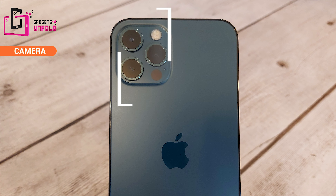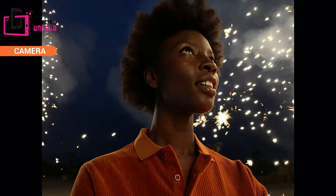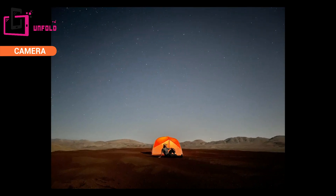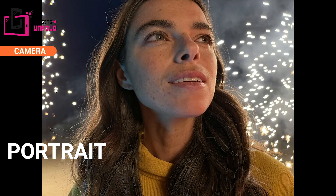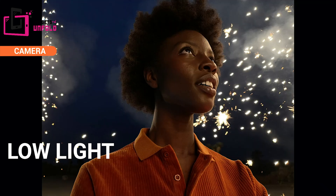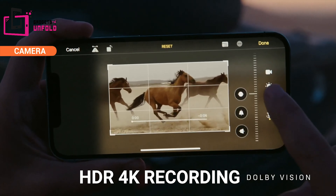I am very excited to check out the iPhone 12 Pro camera. There is a triple 12 megapixel camera system with wide angle, wide, and telephoto lenses — the same setup as the iPhone 11 Pro but with a better wide angle setup, so you will get more light and better pictures and colors. The field of view is 120 degrees for better wide or group pictures. There is 2x optical zoom and 10x digital zoom, Smart HDR 3, better night mode, and portrait mode. In video, you can record HDR 4K at up to 60fps with Dolby Vision.